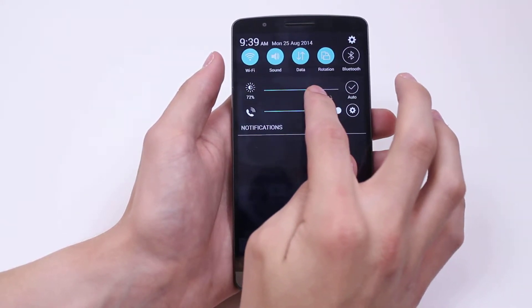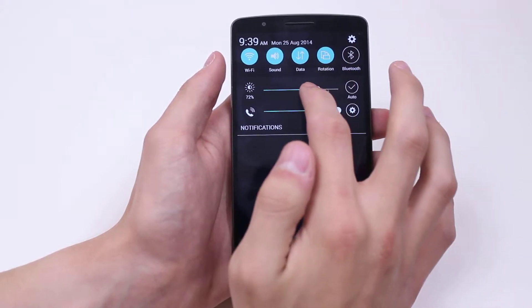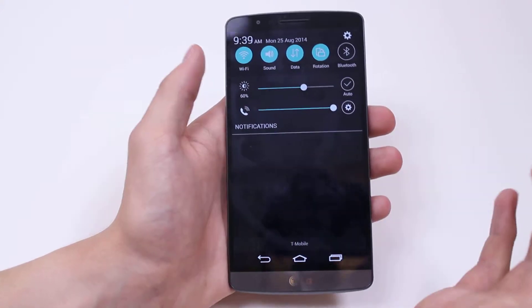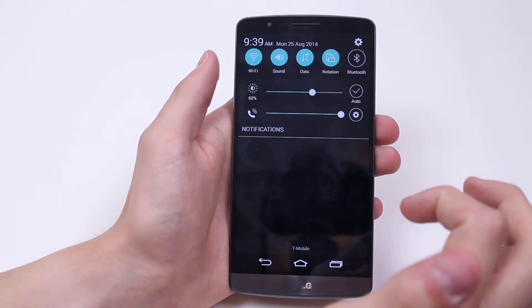The brighter you have it, the more intense it's going to be on your battery life. So try and have it where it's not too dull so you can't see it, but it's not too bright where it's pointlessly wasting your battery. I find about 60% is perfect for me.